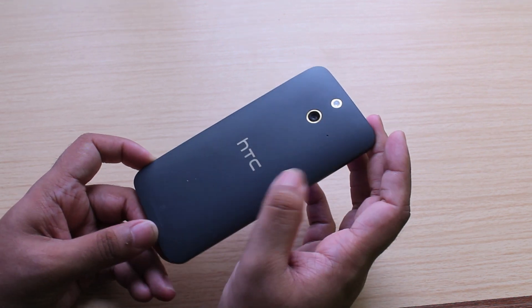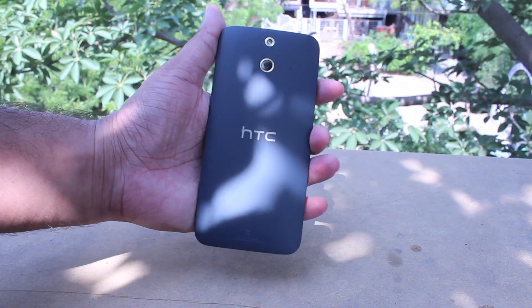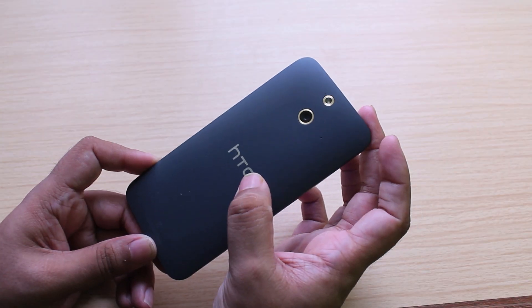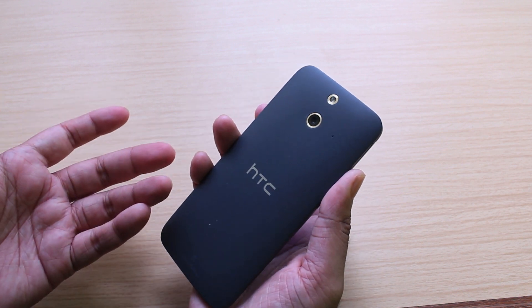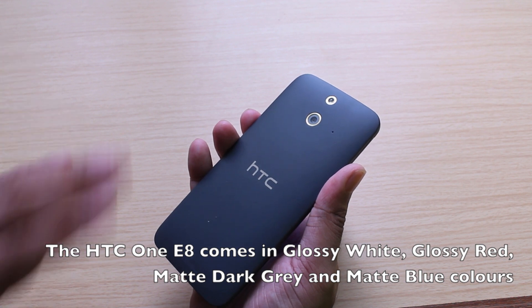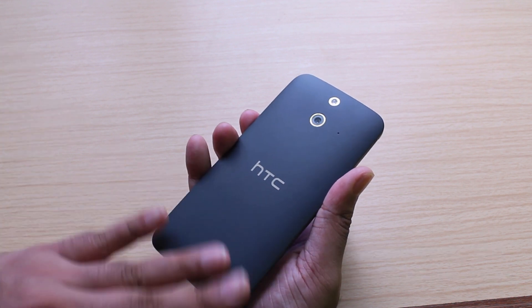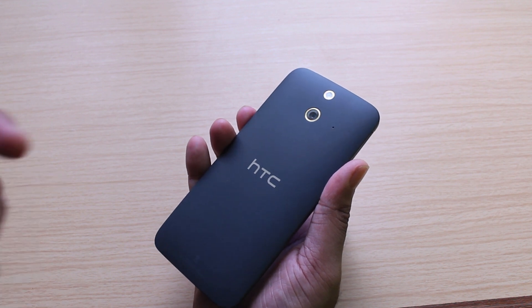We got the matte gray — or rather misty gray — version to review, which is slightly formal and has gold accents and highlights all around. The E8 also comes in a glossy crimson red and a glossy polar white color, but those colors are a little bit of a fingerprint magnet, so you're going to have to clean those more often than the matte colored E8.